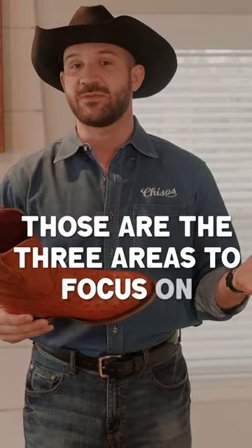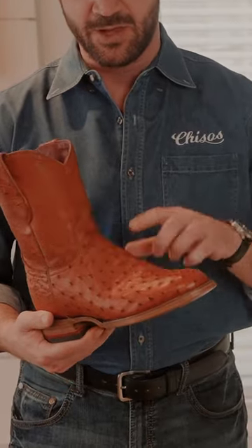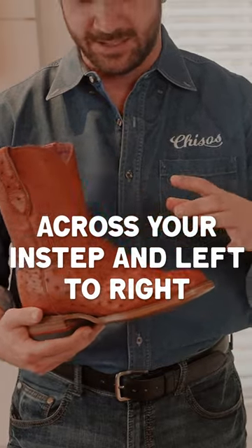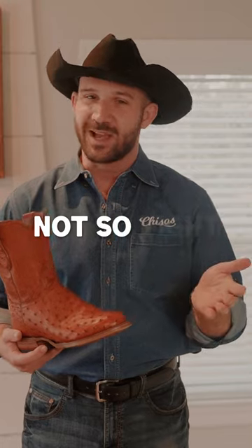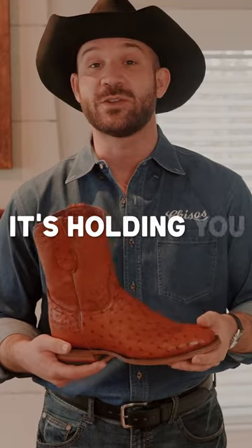Those are the three areas to focus on, and if I had to pick one that I think is the most important, I would say it's right here. Cross your instep left to right — you want a snug fit, a good firm handshake. Not so tight that it hurts, but you do want to make sure that it's holding you securely in the boot.